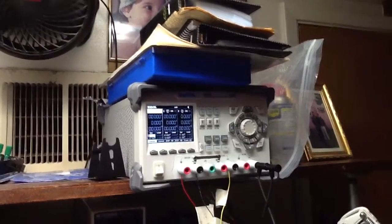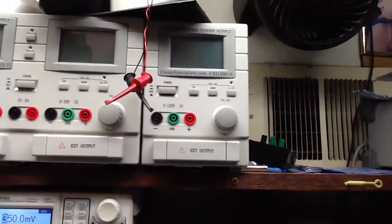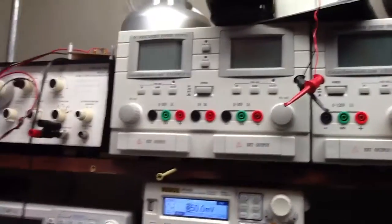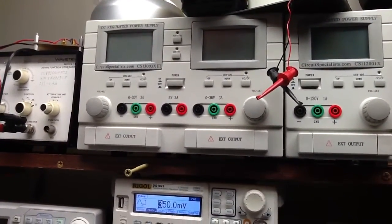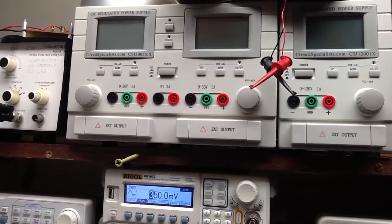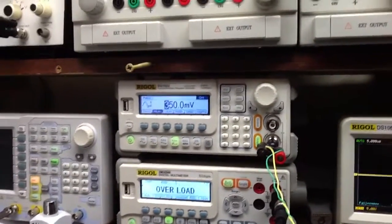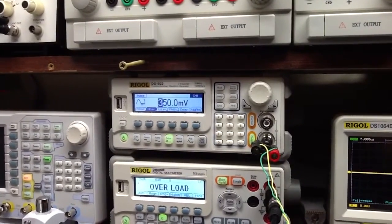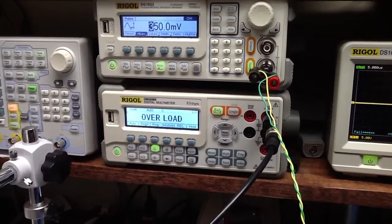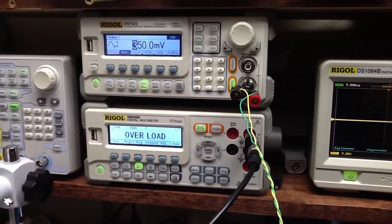In addition to the bench-type power supply, I have a zero-to-100 volt supply at up to one amp, and a triple power supply — zero to 30 volts at three amps with a fixed five-volt output. For measuring ohms I have my Rigol digital DVM, and I also have a Rigol function generator.